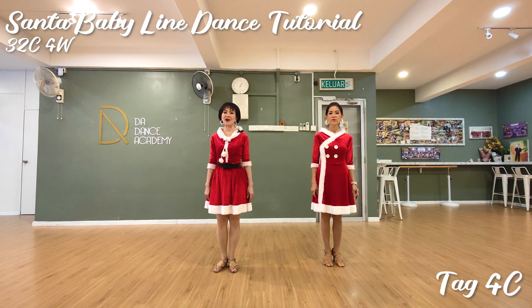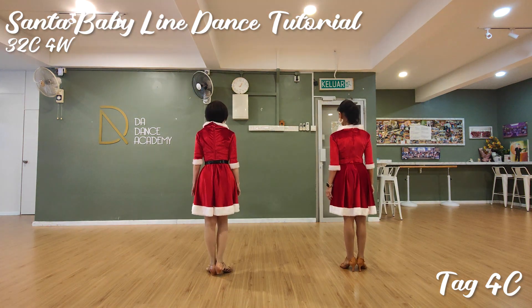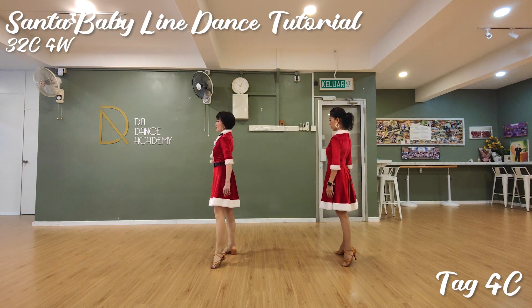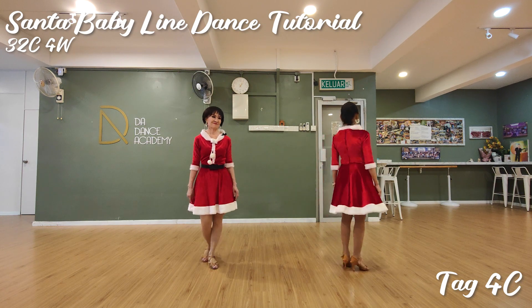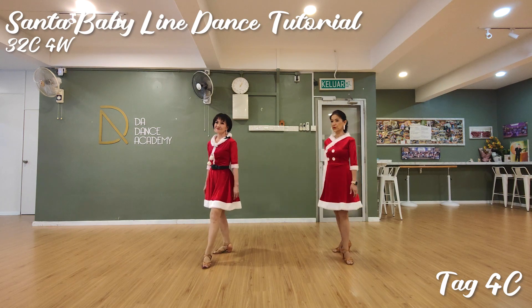In this dance, there's a whole-count tag at the end of wall 6, facing 6 o'clock. The tag starts with a step forward on count, then an even half turn forward to count, and aim your way on left. Counting is 1, 2, 3, 4.